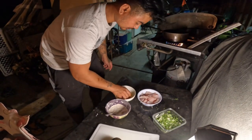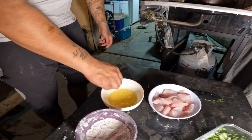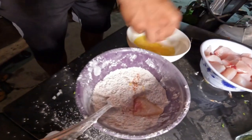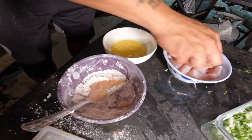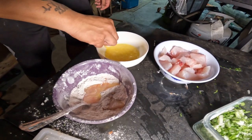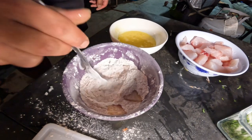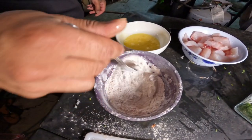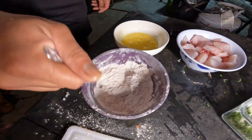We got some egg wash - same recipe. Egg wash and flour, egg wash and flour, egg wash and flour. Then we're gonna toss it in there. Usually I'll put this in the Tupperware and shake it all up, but I'm gonna find a Tupperware with a matching lid - household problems.